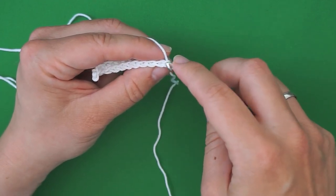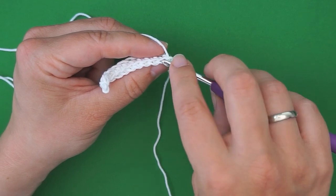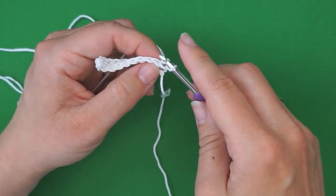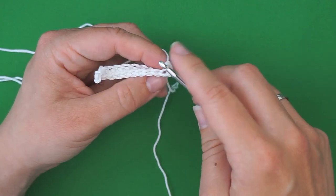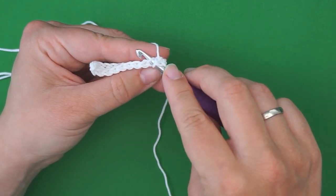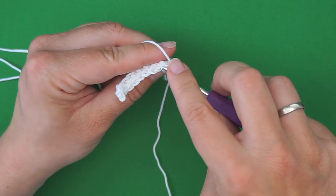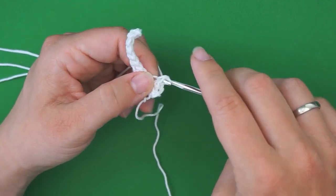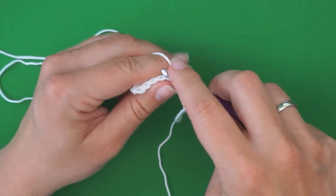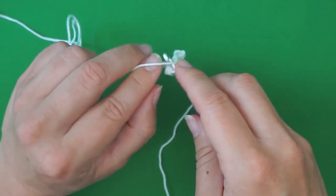You still skip the first stitch — your turning chain — then go to the second one and insert your hook through the back loop only. In between these two, you grab the back loop, then yarn over, pull through, yarn over, pull through. In the next stitch, also a back loop single crochet — insert your hook through the back loop and do a single crochet. Then one back loop single crochet all the way to the other end. You should have 10 stitches when you're all the way at the end.